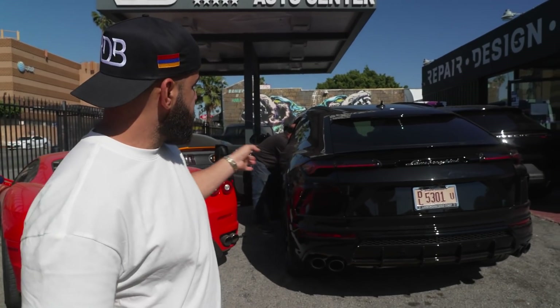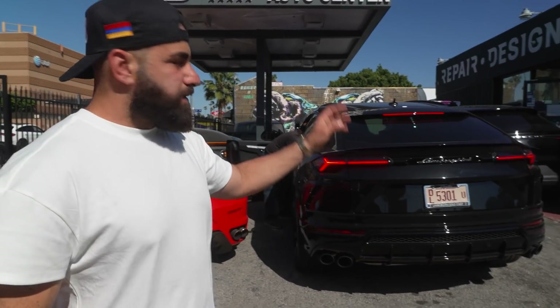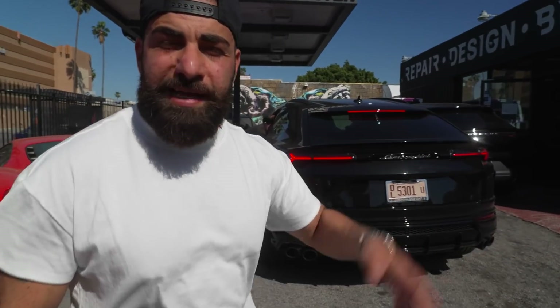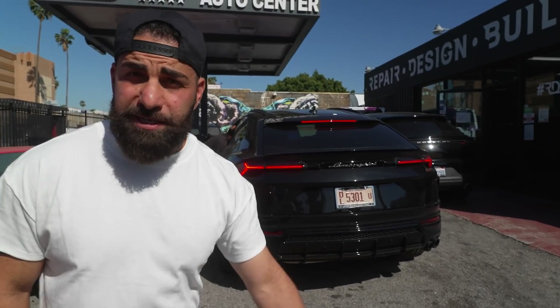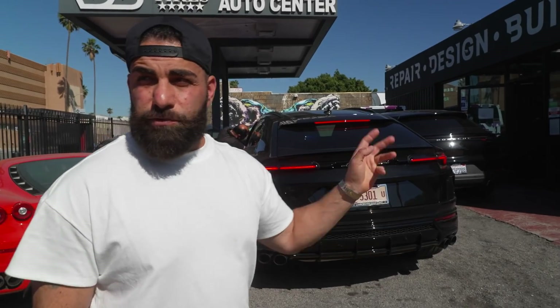Alright guys, we have this beautiful Urus. I don't know what's happening in the driver's seat. This car came all the way from Chicago, brand new. We ordered a full wide body kit for it, so the next wide body Urus project is right here — 2021.